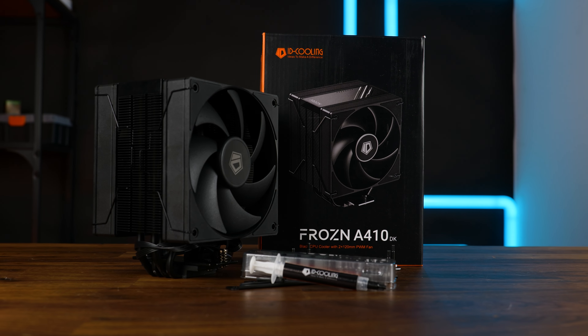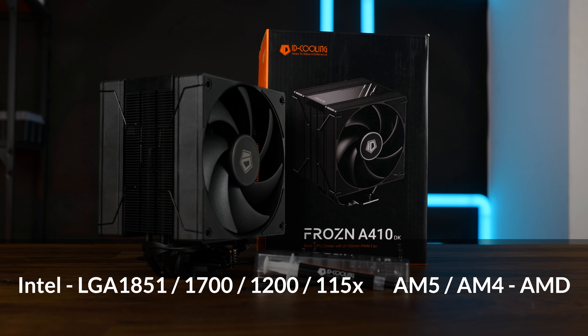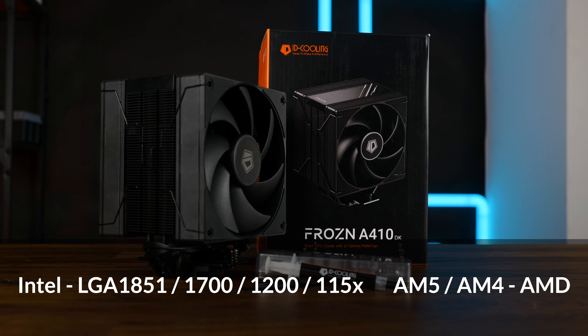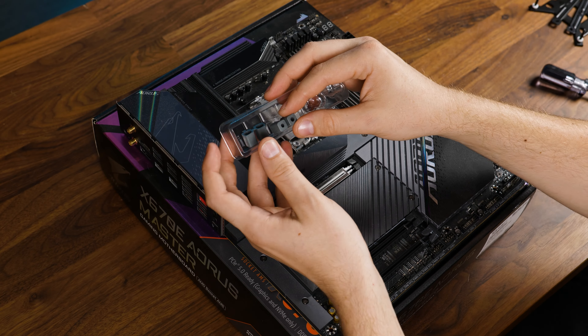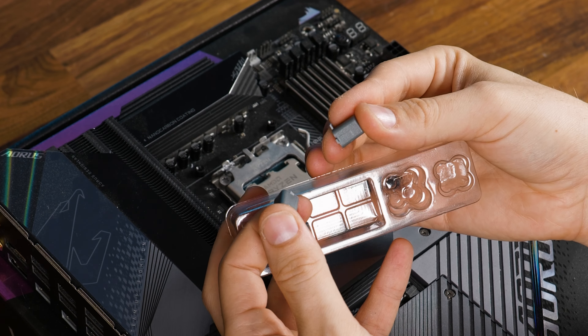Out of the box is also pretty normal. In the regular type of box, we got the necessary installation hardware for all nowadays relevant sockets, some thermal paste, and a cryptic manual. And by the way, the mounting gear is packaged kinda cool, like little breakable Lego pieces.